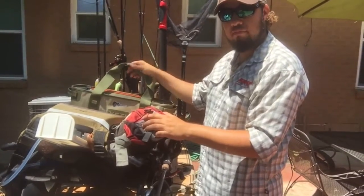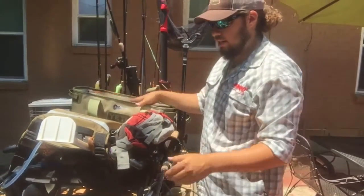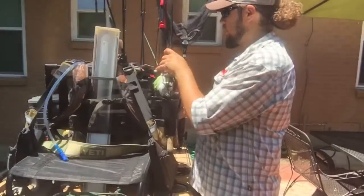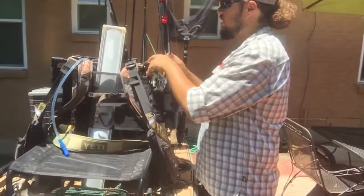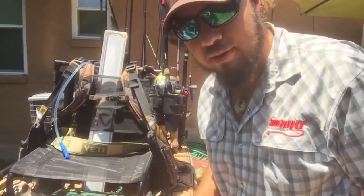You can see I've got the Yeti set up back here. My beers — everything is right behind my seat and I can get to it when I need it. When I'm standing up and need to get to it, I can set this back up. Pretty simple setup and it works really well.